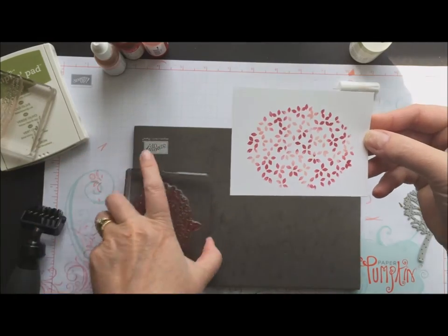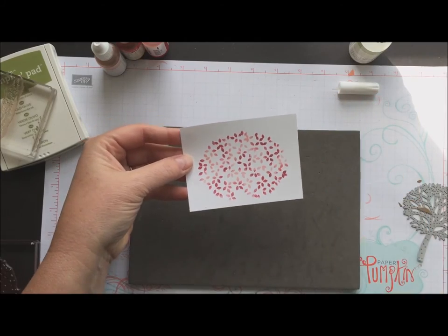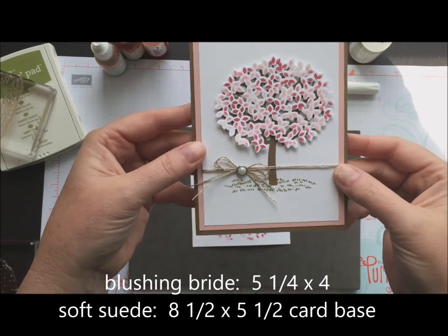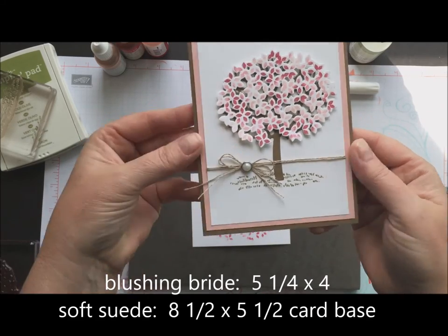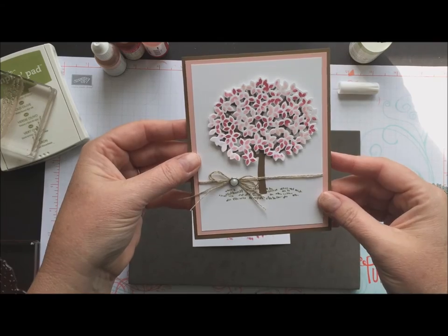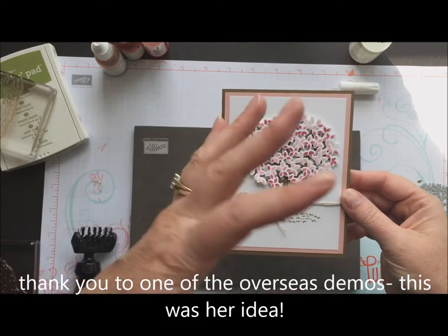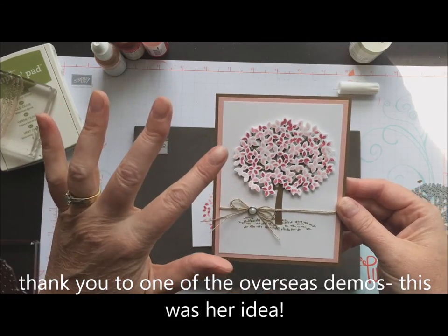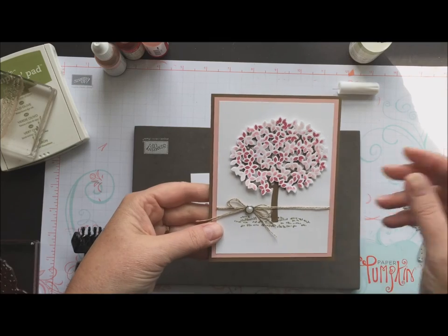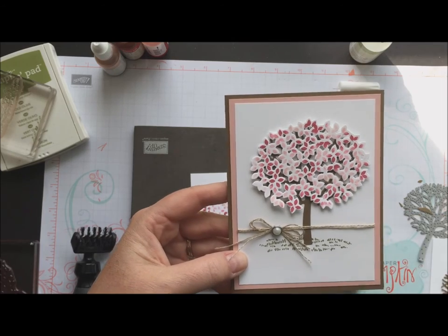Isn't that gorgeous? I'm just going to die cut that out — I won't make you watch me do that. Die cut it out and then adhere it with some dimensionals onto the tree. I did a little bit of twine around there and then matted it on some Blushing Bride and Soft Suede. That's really all there is to it. With the baby wipe you can probably get five or ten more images, so go ahead and make extra cards — just keep using it as a stamp pad. So that's all there is to it. If you have any questions, comment on my video, and otherwise I will see you guys next week for Movie Monday.